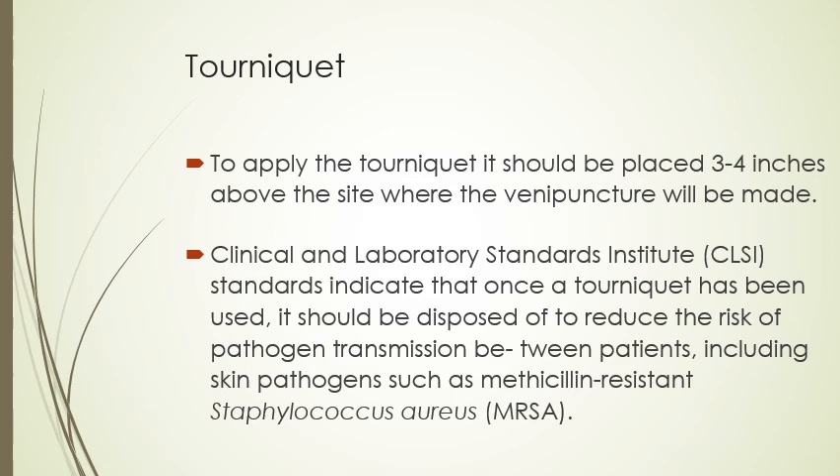The CLSI, the Clinical and Laboratory Standards Institute, indicates that once a tourniquet has been used, it should be disposed of to reduce the risk of spreading infection. So we use it once and throw it away — we don't reuse it on patients. That's what the CLSI standards are.